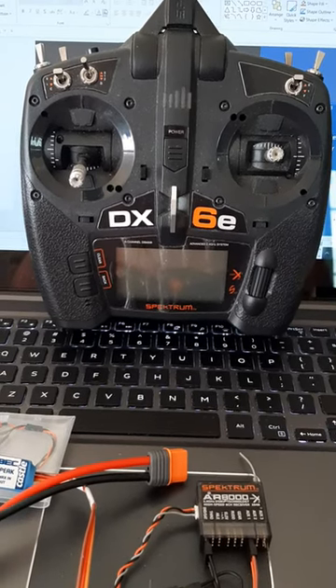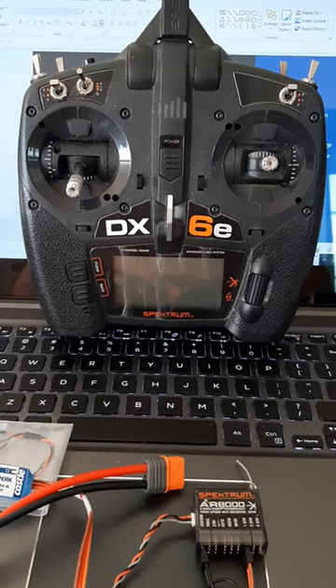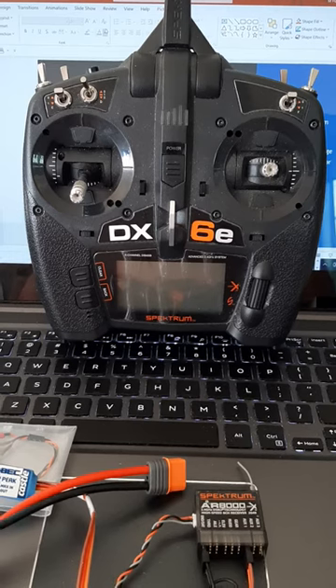I'm getting ready to turn on this six channel transmitter. Before you do that, just check to make sure all the switches are in the proper default positions, and the throttle is set to zero.